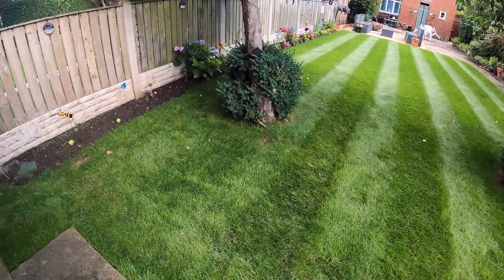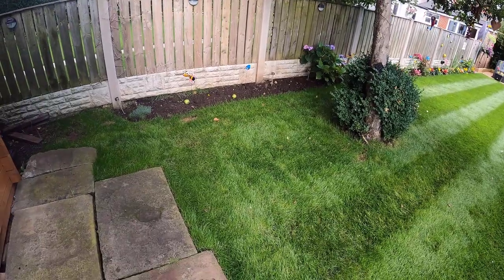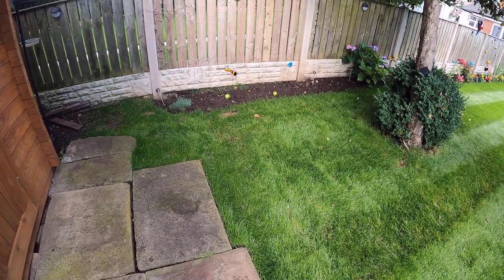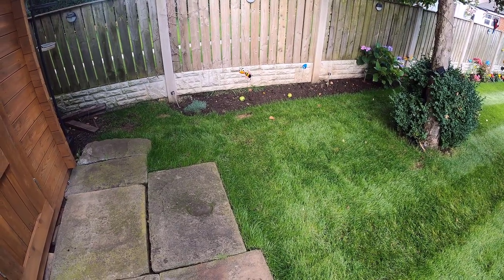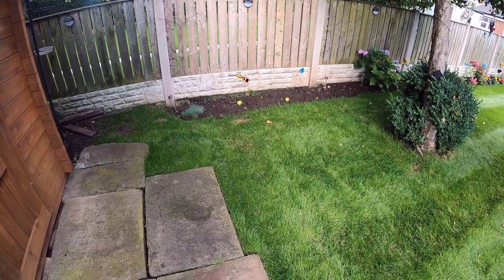Growing near trees is not impossible, but you've got to be overseeding a couple of times a year, you've got to keep up really well with your watering, and you don't want to do anything that will stress the grass out — like cutting too short and running all over it constantly.